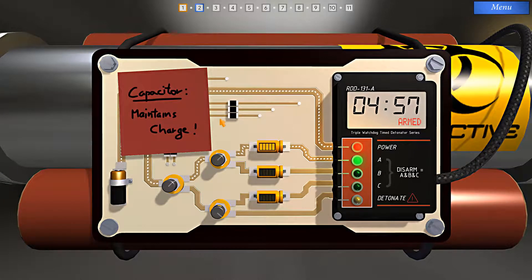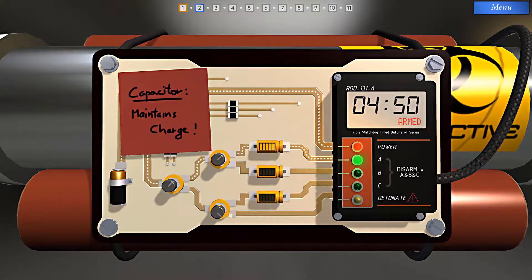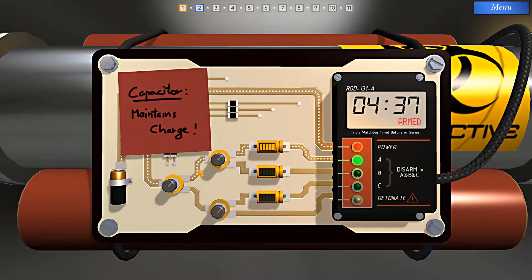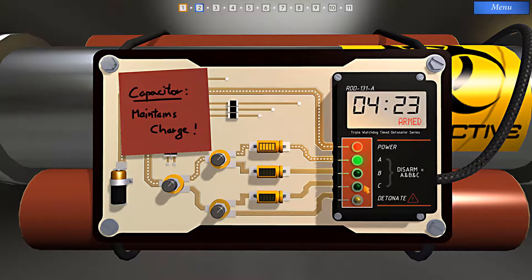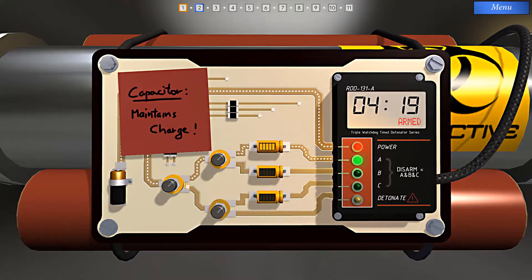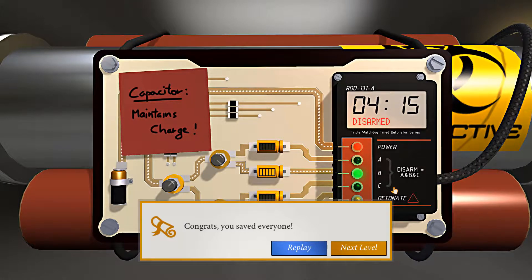It says here: capacitor maintains charge. As a minimum, we have to keep the detonate path from being energized, so we need to turn this switch. Now we have three capacitors, each leading to a disarm path. We can make this work for us. We can't turn the switches and have them go through all paths simultaneously, but if we charge up each one, as long as there's still some charge in them at the same time, we'll be able to light up disarms A, B, and C and disarm the bomb. And we did it — we've saved everyone.